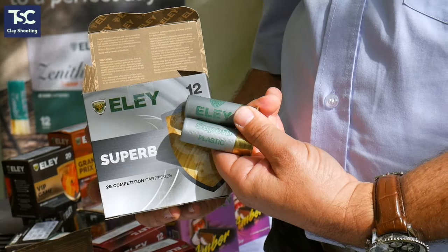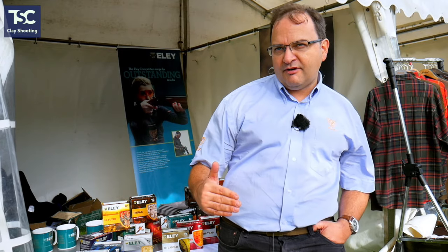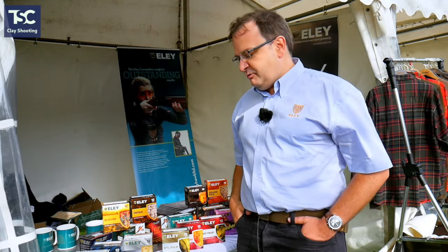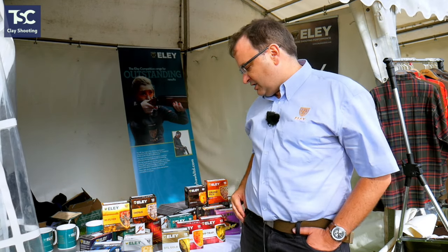We colour code all of the printing on each one so that you know — whether it's a red, a green, a black, or a blue — what shot size you're shooting with just as you're about to take those shots, whether it's a close-by rabbit target, a further rising teal, or a long, long crosser right out in the far open. All of those little differences make it easier for the shooter to use our products.